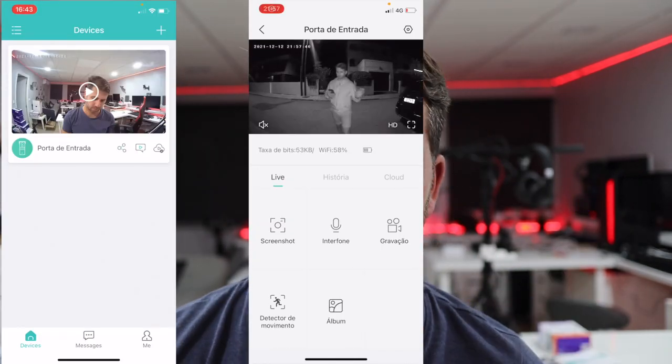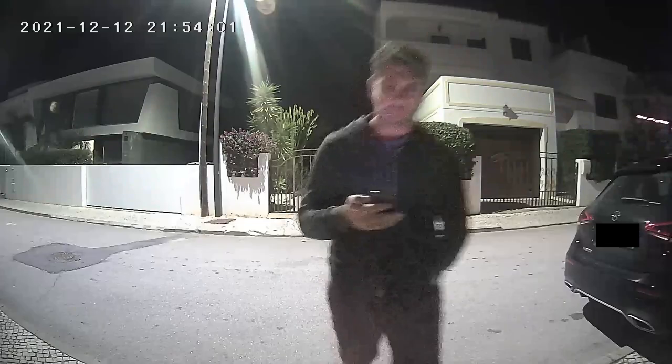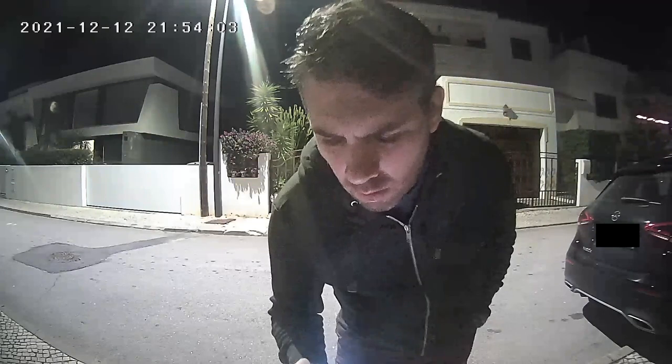Video and audio quality actually surprised me. I'll put some footage on screen now — both during the day and at night — and it was very easy to recognize myself or anyone who was there.